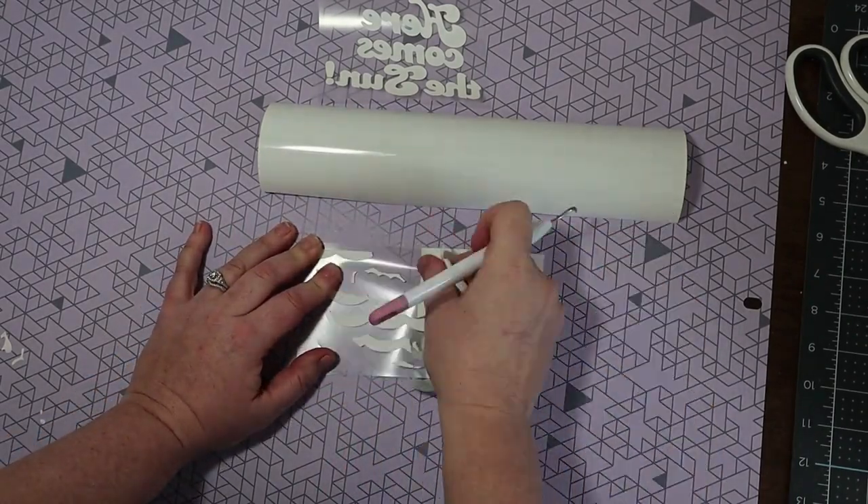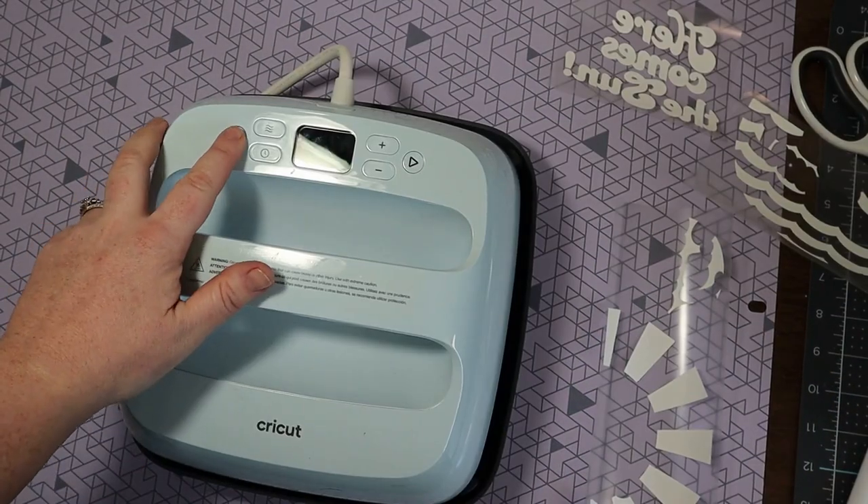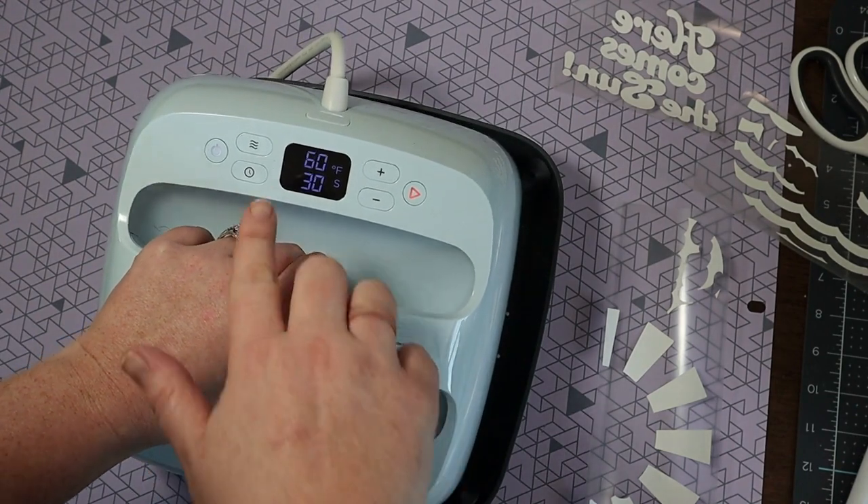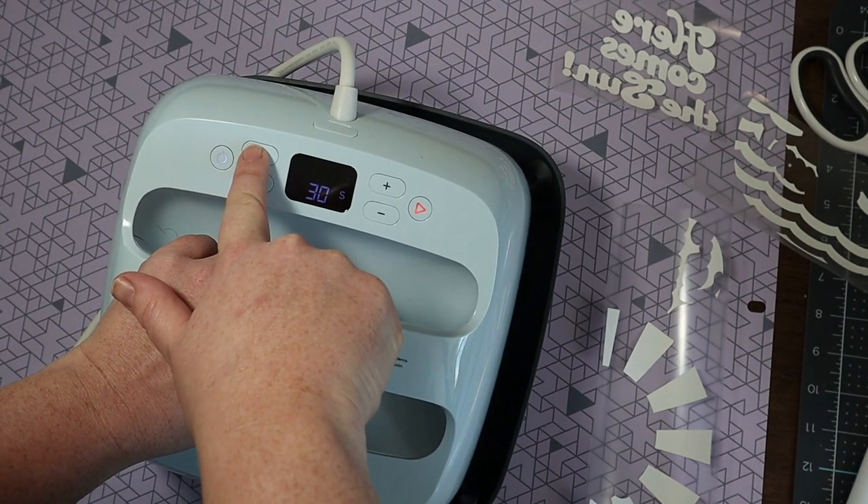Then we're going to weed and turn on our easy press. I am going to be using 330 degrees for 30 seconds.